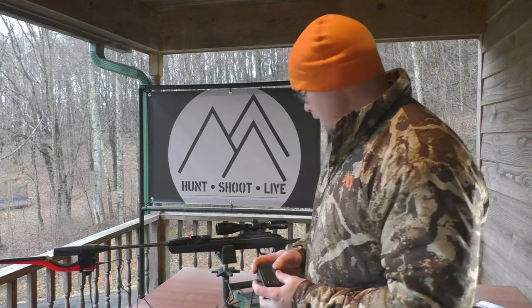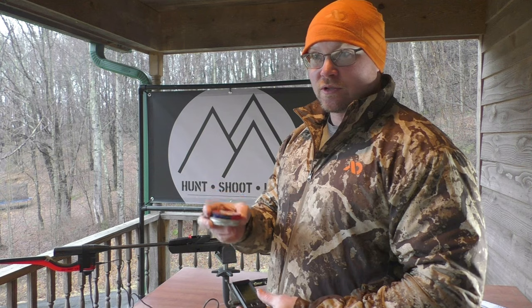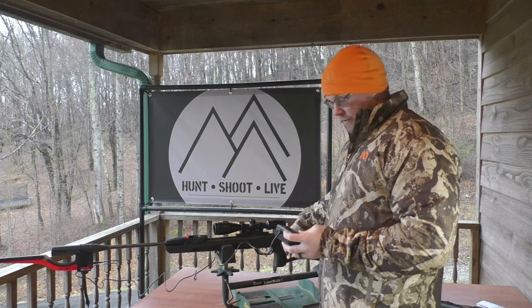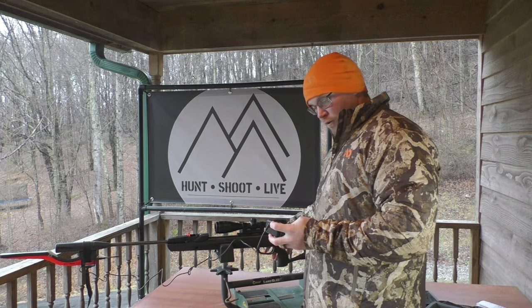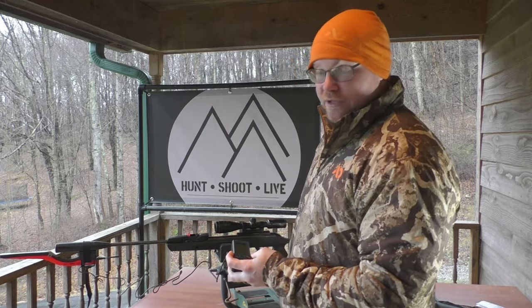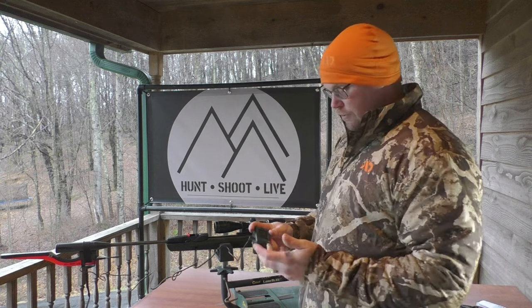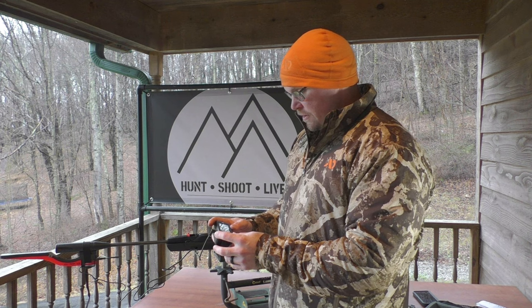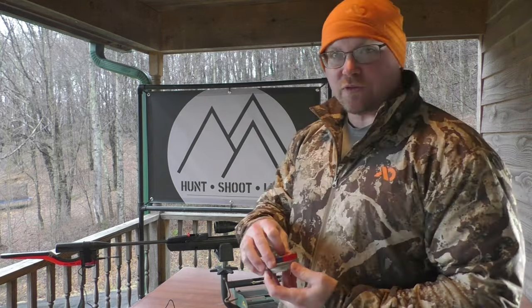I've got a slightly lighter pellet here — Premier Pointed, 7.4 grains — so we'll assume these might be a little faster. First shot: 1220 feet per second, that's our fastest shot yet. Second shot: 1207 — still among the fastest. Third shot: 1203 — very close to the second. So we had 1220, 1207, 1203, and we're finally getting over that 1200 mark pretty consistently. The Gamo Swarm Magnum is definitely not shooting 1650 feet per second.